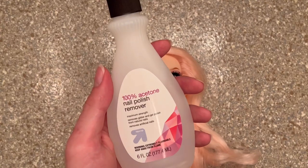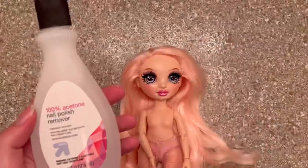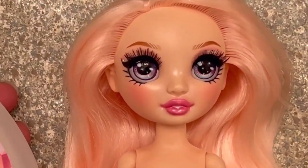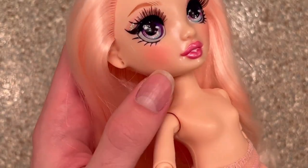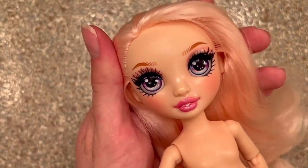To remove the shimmer on her face, I'm going to be using 100% acetone — this removes nail polish — and I'm also going to be using a bunch of cotton rounds. Fair warning: they can remove her entire face if you don't do this properly. One thing I've accepted is I'm going to lose her blush, but it's very heavy and just adds to this pink look that I don't like.